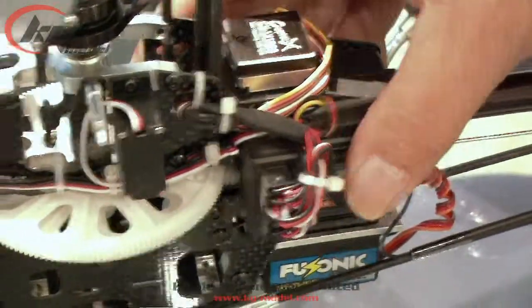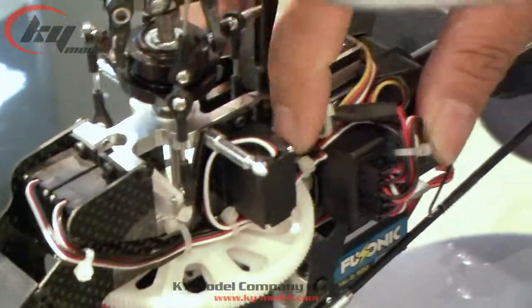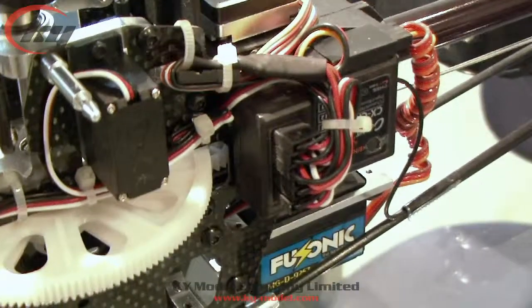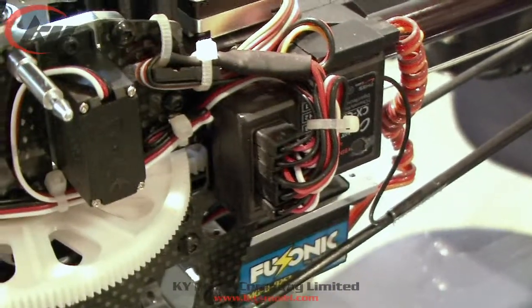And then you have another extra plug — they have tied it here already. There's a free plug right there; that is for the pitch. You can connect it to the pitch as well, but that's optional.